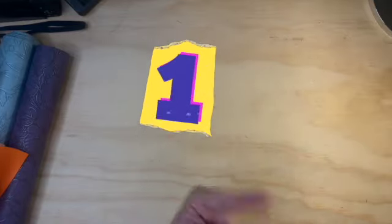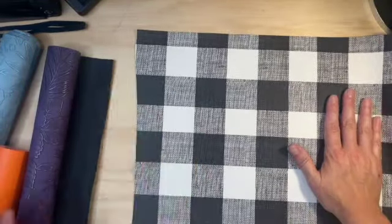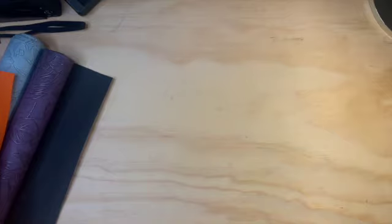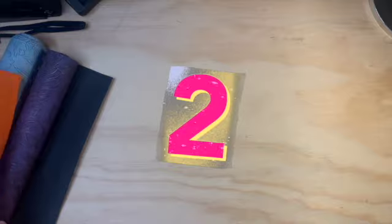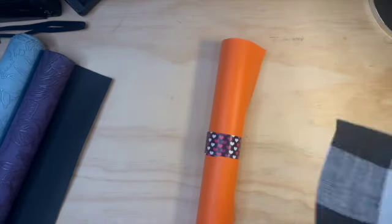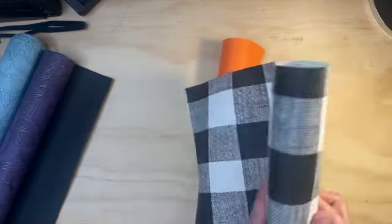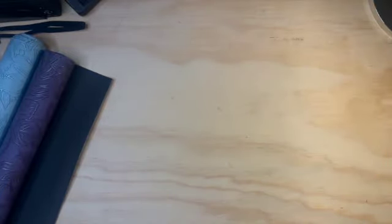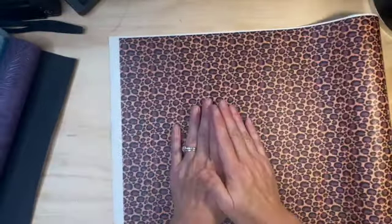First up — option one: should I do a black check cover with an orange pumpkin? Option two for the month of November: an orange cover with a black check pumpkin on it. Oh my gosh, the decisions are just too much!